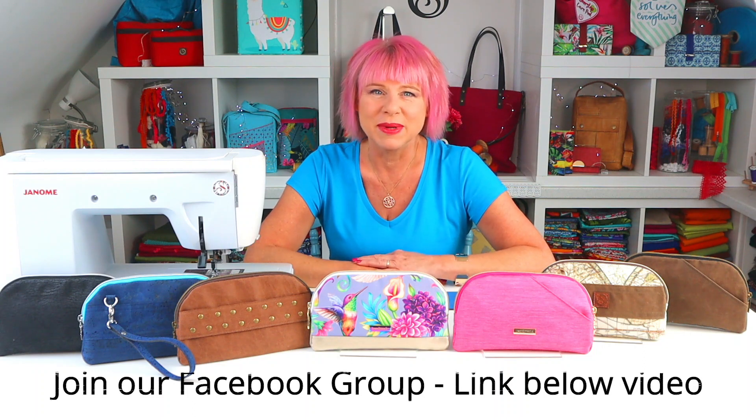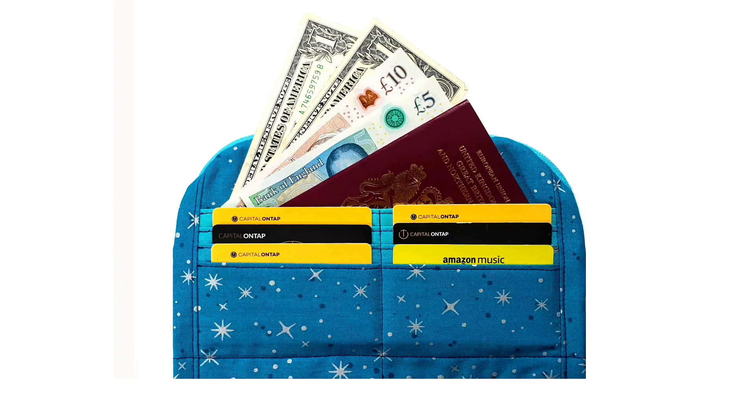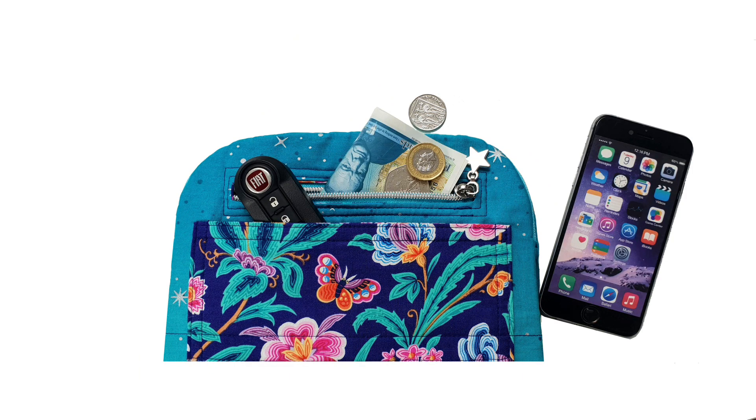The inspiration for this wallet came from the 'orgets', as we call ourselves on the Facebook group. I ran a poll to see what pattern you'd like me to create next, and our talented members definitely came up with a wallet. I then asked them what they wanted included — what they'd like to see on the outside and inside — and boy, were there a lot of things. So I decided to try and incorporate as many as I could into this design.